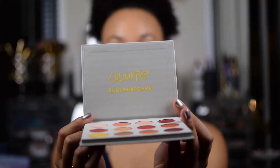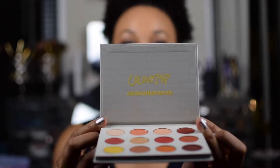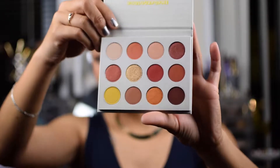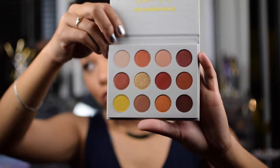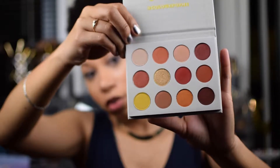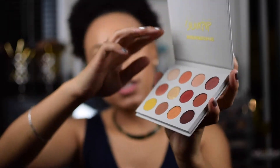On the inside it says ColourPop — hashtag ColourPop me. And guys, look at these colors. If this is not a beautiful fall palette, I don't know what to tell you. This thing is beautimous.